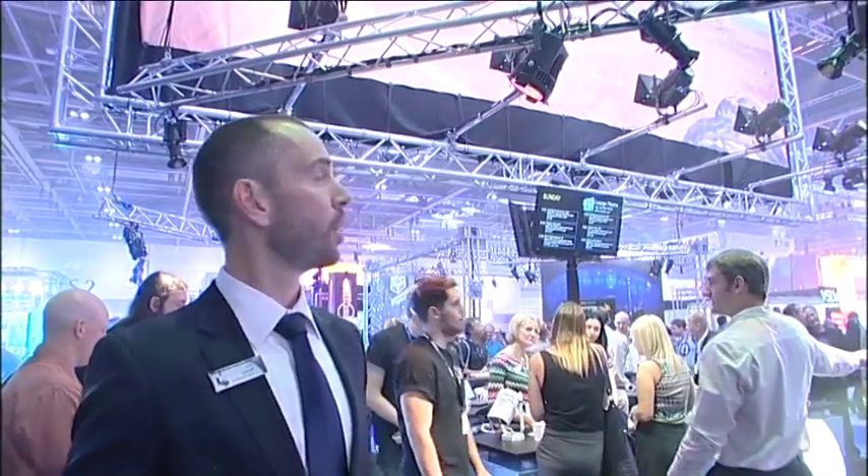And it gives you the X7 color system that we've been able to offer in the Source 4 LED, now on the Cyc. And not only just Cycs, but on painted drops especially — as you can see here behind me, we're lighting the Cyc both top and bottom with our new Cyc adapter.